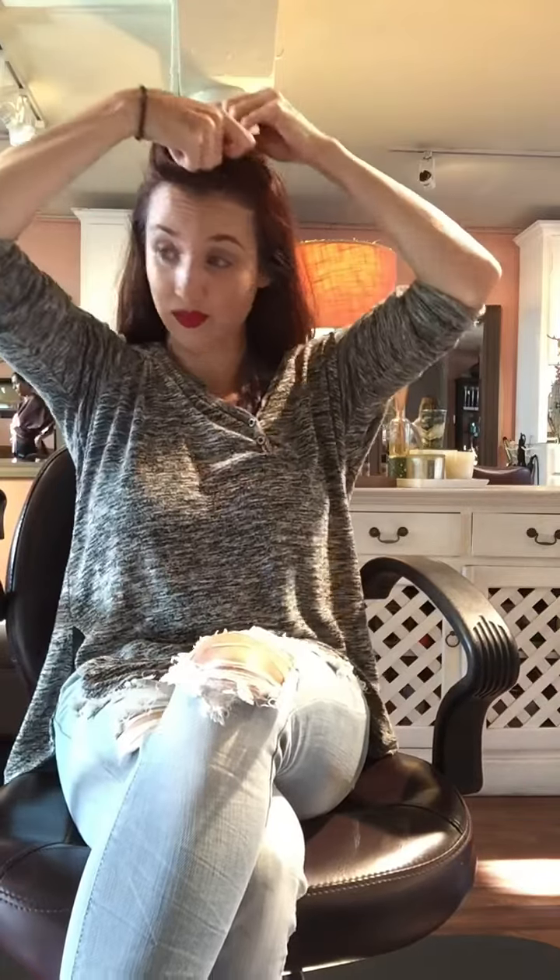I wanted to show you how I go about taming my hair on my own. Usually what works for me is I go ahead and section it into a couple of different sections — usually three: the crown section, which is that super messy fluffy part, the middle section, and the very bottom near my neck.